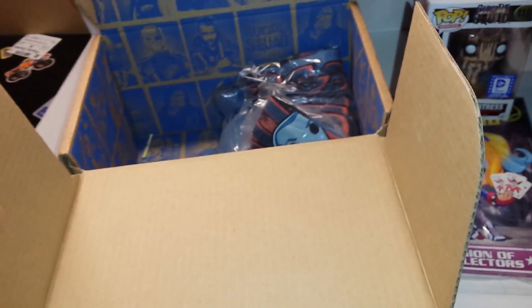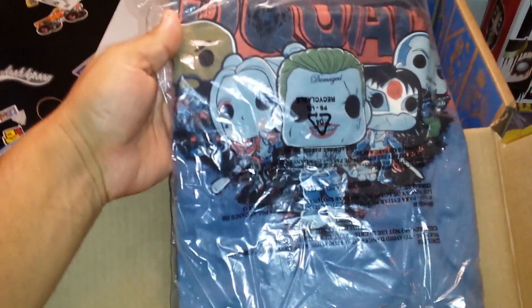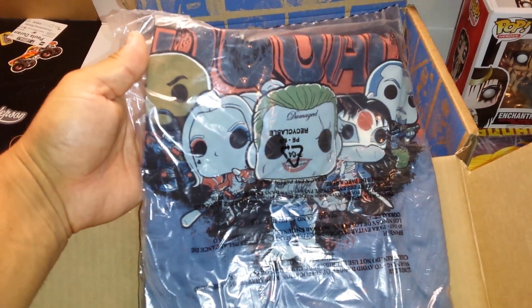Magos Enterprises only does pops from the boxes; we don't actively go out and seek other pops, though we do have some in our inventory. This is a Suicide Squad t-shirt with the Joker on the front and the whole cast of characters — really cool. The t-shirt is always a highlight every other month.